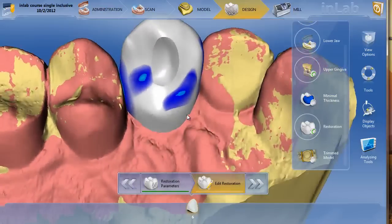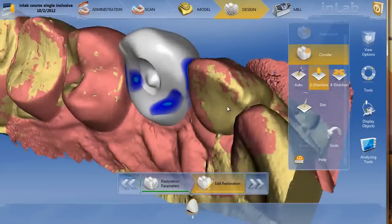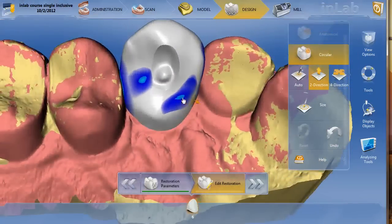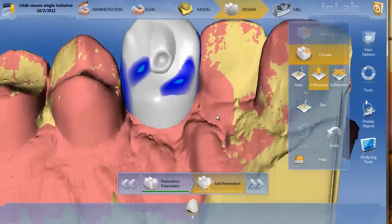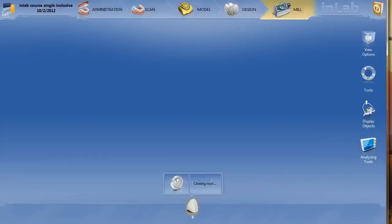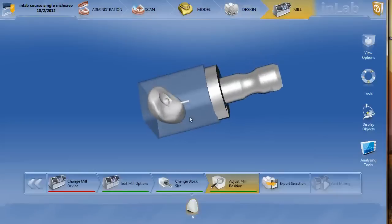If you want to make it a little bit deeper, you can take your circular shape tool, go right in the middle, and just move it down a little bit. That's all you really need to do — you can actually get it pretty close just with that reduction tool. When you make that nice outline, it's going to confine the circular shape tool to within that hole, so you don't really have to worry about it too much. Once you're done with that, we'll go to the mill preview and you're all set to mill your screw retain crown.